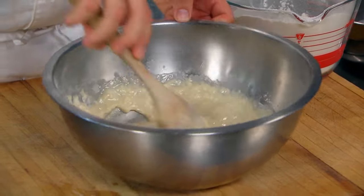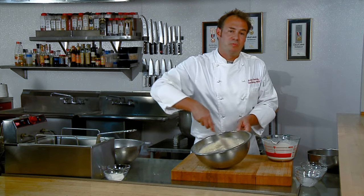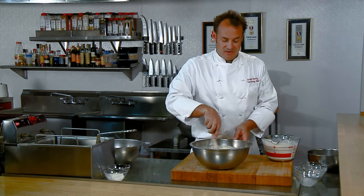This shortening will help cut the gluten that might develop. Gluten is fantastic for bread — it makes wonderful, chewy, crusty breads. But we want pillowy, tender beignets.